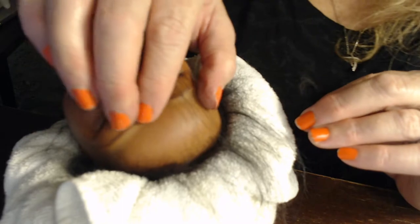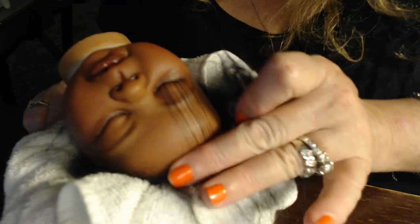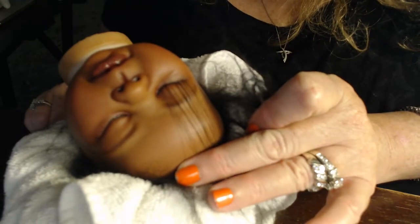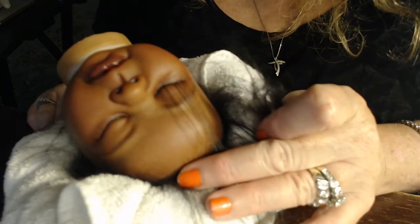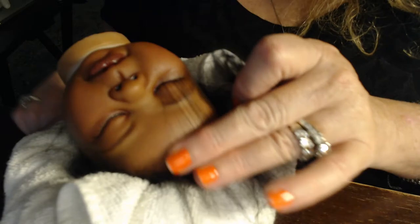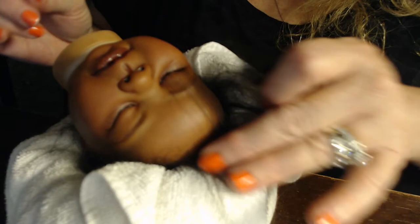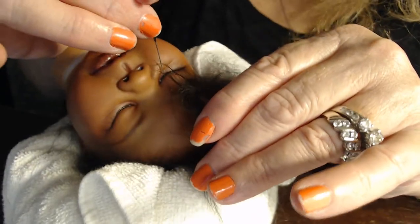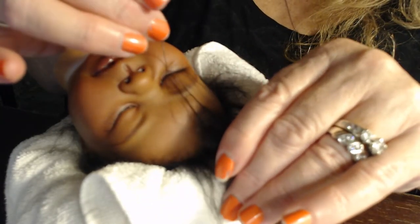I've rooted a good portion of lashes. I'll probably definitely add a lot more because this is very fine mohair. At the end you're just going to wet this hair and stick it to the forehead and let it dry for like 10 or 15 minutes. Wet it again, stick it to the forehead, let it sit there, and it will eventually stand up and stay in place. Then you can trim them up when you're done.